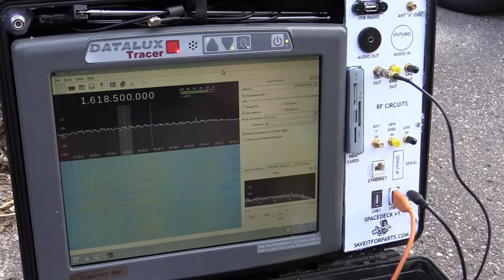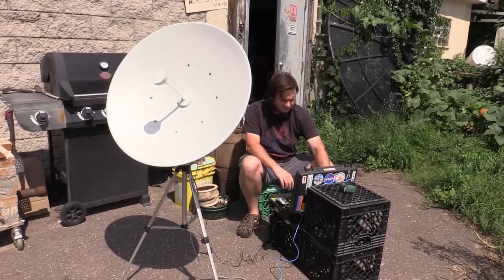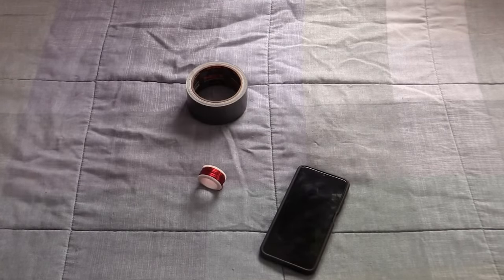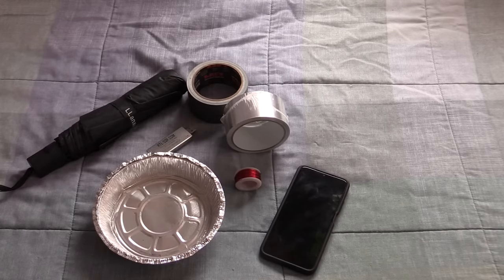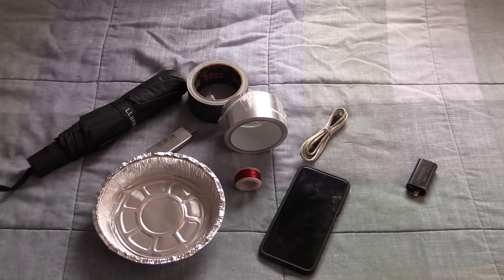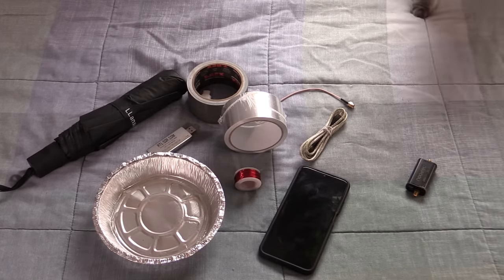But if you're like me, you've probably wondered: what if I want to pick up some live weather satellite data but I'm out on the road, out on vacation, and all I have in my pocket is my cell phone, some random wire bits, some duct tape, maybe some foil tape, a takeout container, an umbrella, an RTL-SDR, a Sawbird filter, USB cable, OTG adapter, and some random antenna cables — you know, all the regular stuff that any of us carry around in our pockets on a daily basis.